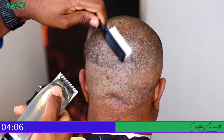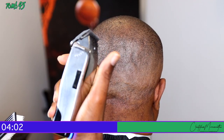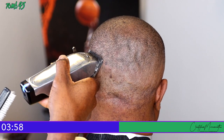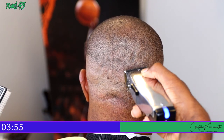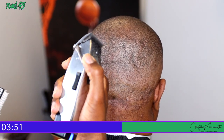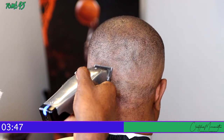Once I'm done going around the head I'll clean up quickly and hit him with the electric shaver, which is definitely an optional step. A lot of people cannot take that shaver, so I'll use it on him because I know he can take it. You should always consult with your customer or client before introducing an electric shaver or a razor to their head or face.